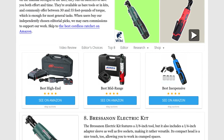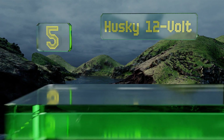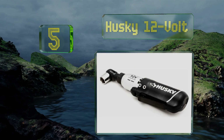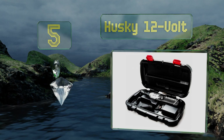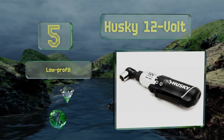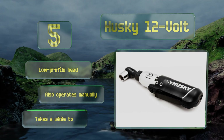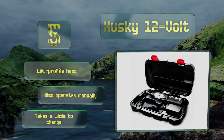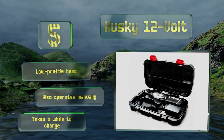At number five, the Husky 12 volt, unlike many, has a lithium-ion battery built right into its body, which is both good and bad. Good because it cuts down on the number of pieces you need to keep up with; bad because when it's out of juice you can't switch out the power source. It's equipped with a low profile head and also operates manually, which is good because it takes a while to charge.